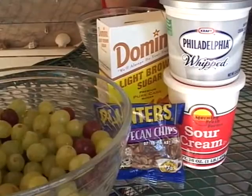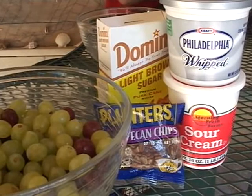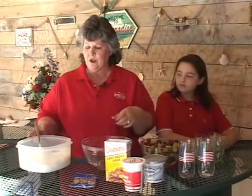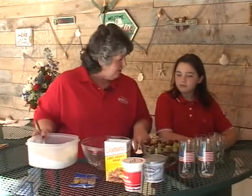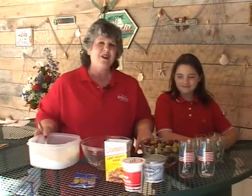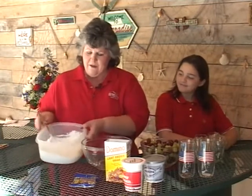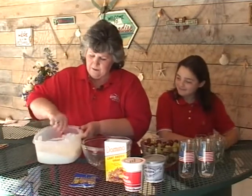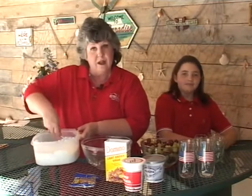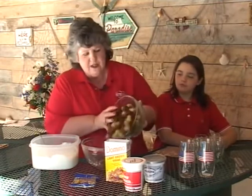And when she saw the ingredients, she wasn't sure about this. We have cream cheese and sour cream, and to that we've added a cup of sugar. We have blended it well and to this we are going to add washed grapes — that's all we've done.